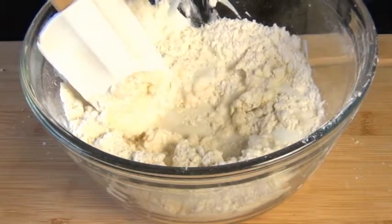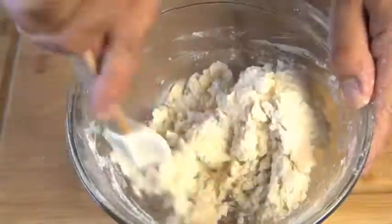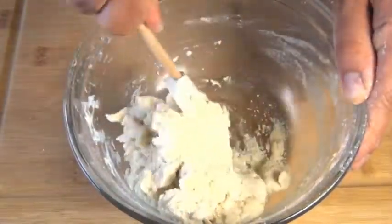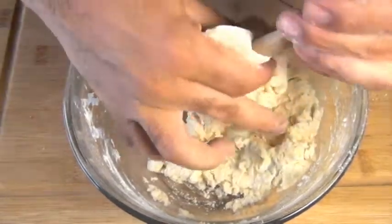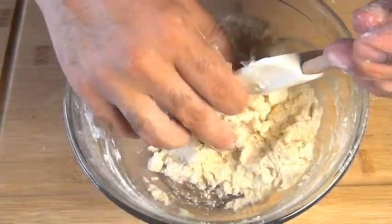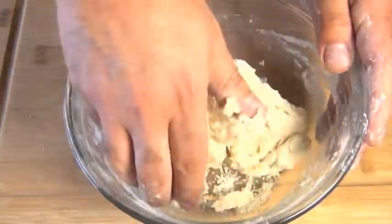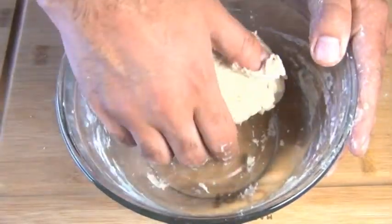It should form a ball. You might need more milk or a little bit less depending on the hydration of your flour — you just want a nice soft dough. Once I get to this stage, I like to get in there with my hands and knead the dough about five or six times just to bring it all together. But one warning: you don't want to over knead this, because you'll end up with tough shortcakes.